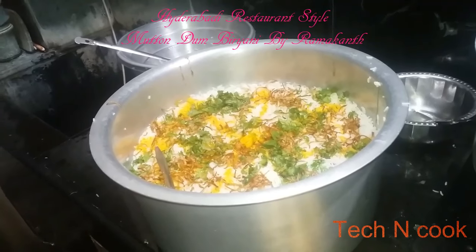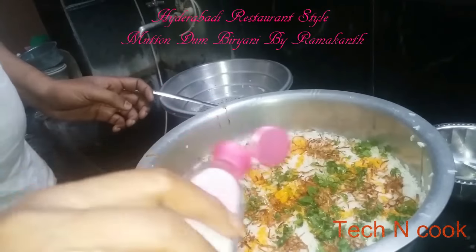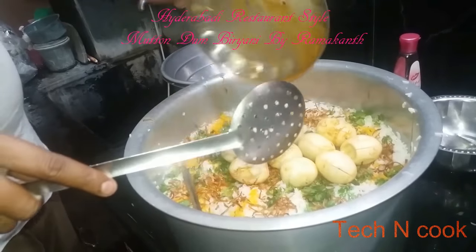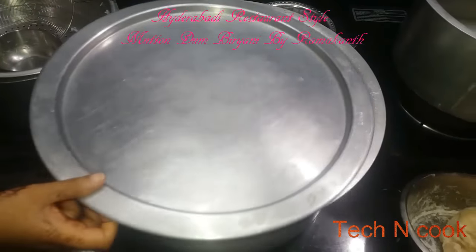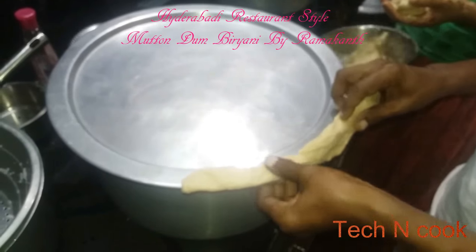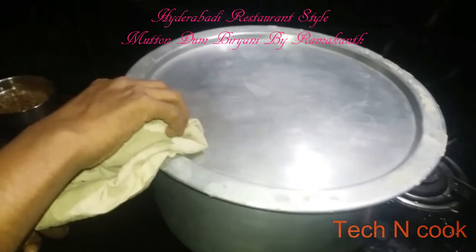Last but not least, add rose water. Then add the eggs back in. Place the lid on and apply white flour dough to seal it tightly — the vessel should be completely closed. The biryani is now going on dum.